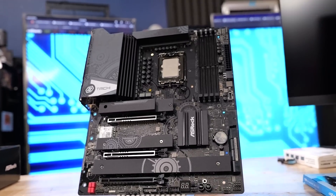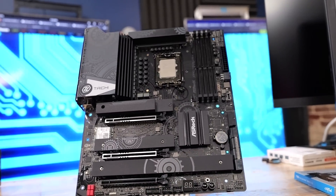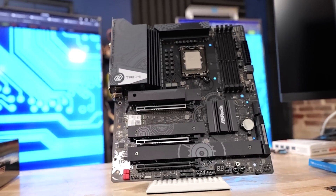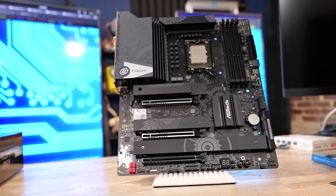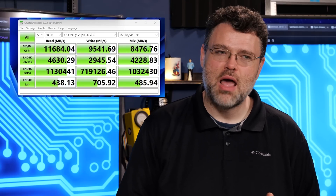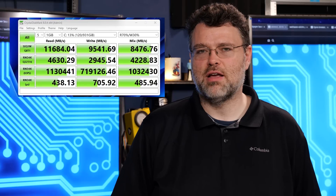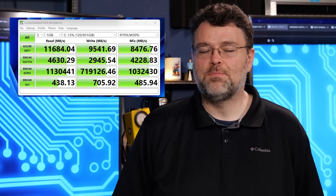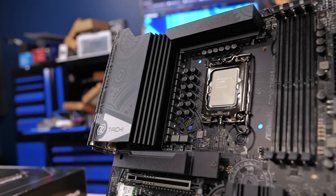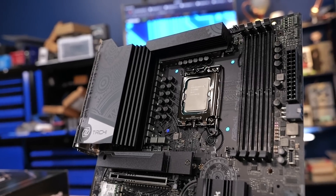The performance numbers are in from the Tai Chi Lite, and it's better than the regular Tai Chi — maybe 1% or 0.5% better in a lot of tests. That may be down to driver updates, but holy crap it's fast. We also tested using the Crucial Gen 5 SSD. We were running a 13900K — not the KS, because the K I have actually does better than the KS we had, which is weird.